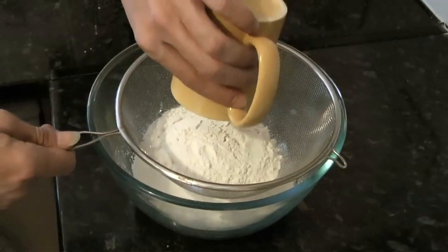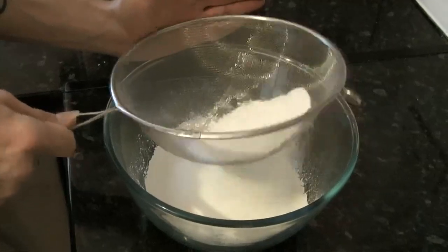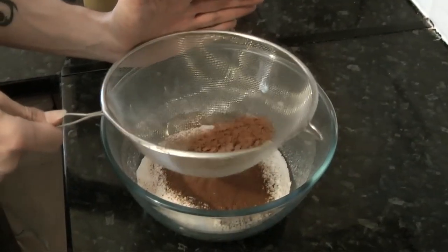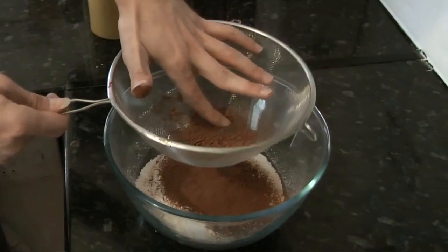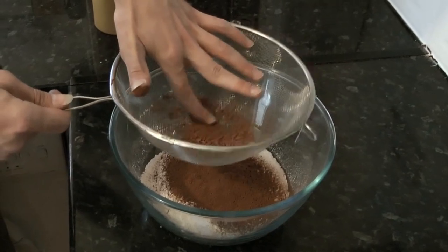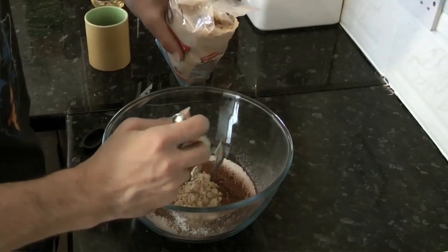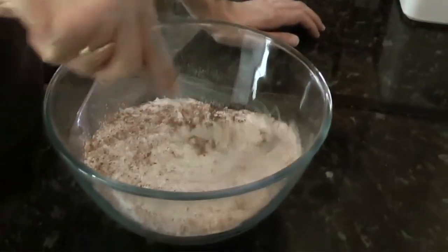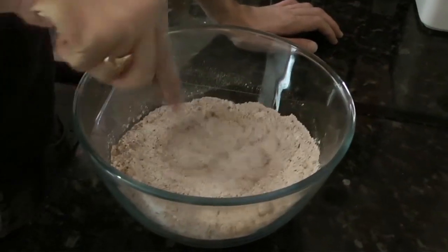First, sift about two cups of flour into the mixing bowl, followed by about two tablespoons of cocoa, pushing through any stubborn lumps. You can use a spoon; I prefer to use my hands. Then add about four tablespoons of caster sugar. The rule of thumb is: for every cup of flour use a tablespoon of cocoa, and for every tablespoon of cocoa use two tablespoons of caster sugar. Whisk the dry mix until the caster sugar has broken up and you have what looks like wholemeal flour.